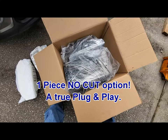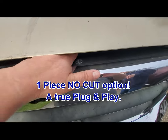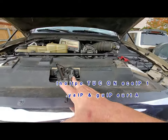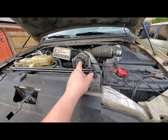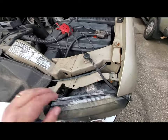Go ahead and pop your hood, release the side latch, and lift up on the hood. I've got a battery charger on it because I think either my alternator died or one of my batteries died, but that's a different point.